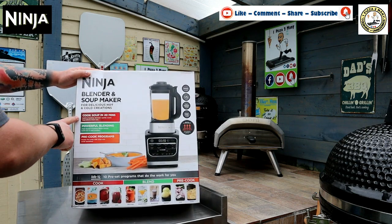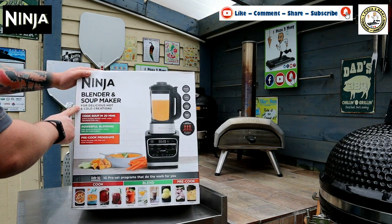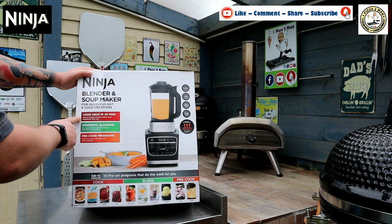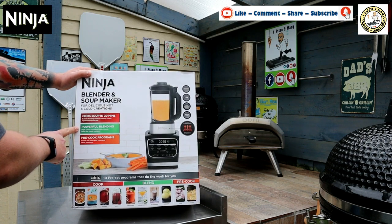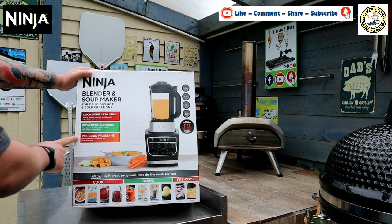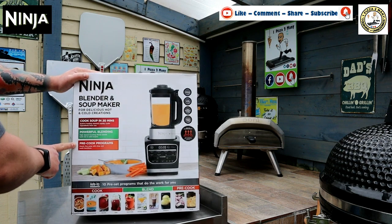It says the Ninja blender soup maker for delicious hot and cold creations. Cooked soup in 20 minutes, built-in heat element, rapidly cooked ingredients from raw. Powerful blending, high speed crushing blade blends both hot and cold recipes. Pre-set programs, hassle-free prep with chop and sauté functions.